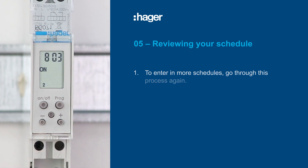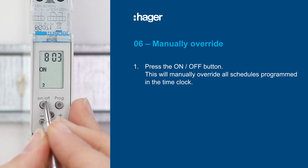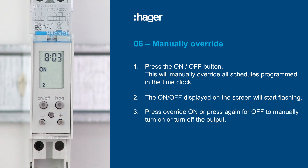There will be times you want to manually override — that's easy too. Press the on-off button; this will manually override all schedules programmed in the time clock. The on-off displayed on the screen will start flashing. Then either press override on, or press again for off, to manually turn on or turn off the output the time switch circuit is controlling.